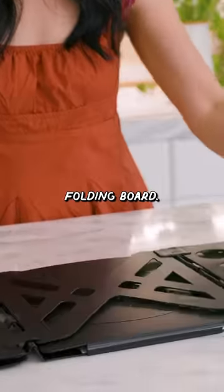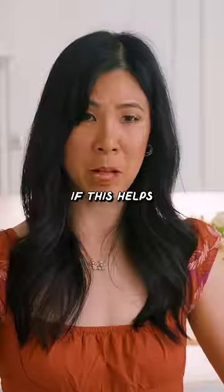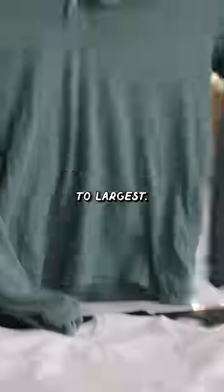This is a laundry folding board. Folding laundry is literally the worst. Let's see if this helps make my life easier. Except, how do you even use it? Apparently, it's only good for shirts. I'm gonna test it from the smallest to largest.